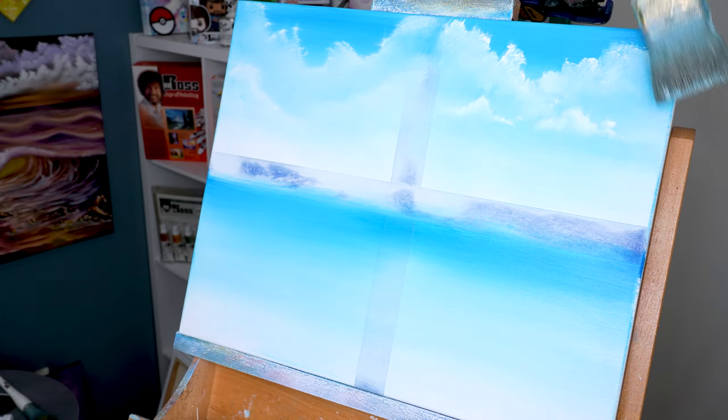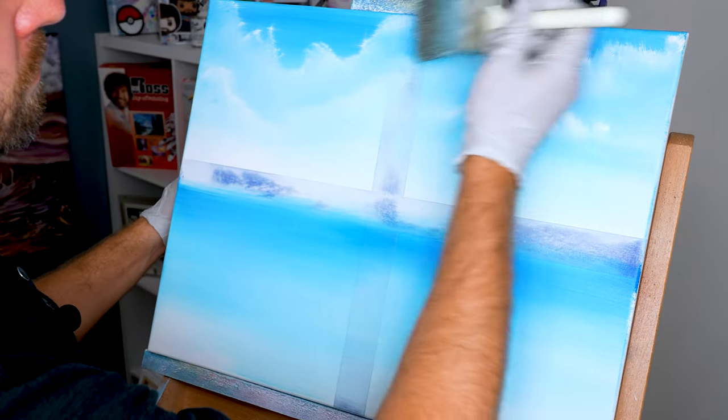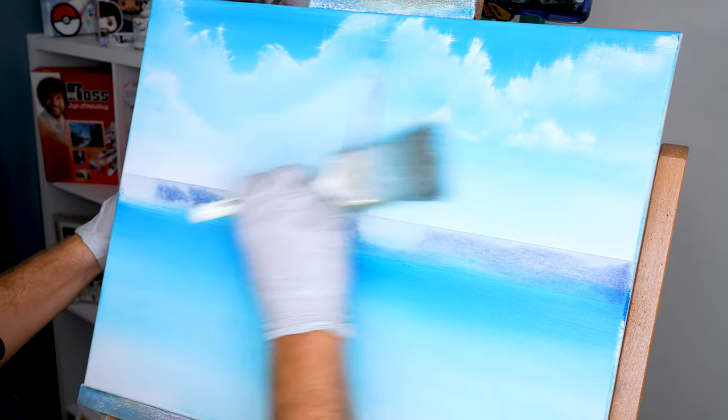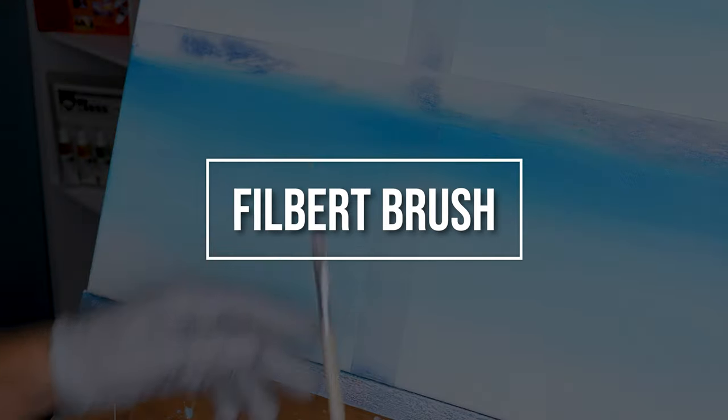One of the best things about the fan brush is you have control, but it's still a little bit of a wild card because all those bristles are gonna kick in different directions, sometimes making it look like your cloud has more movement and action. Please remember that when you're painting your scenery.